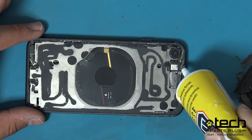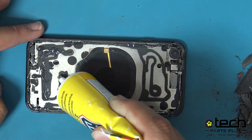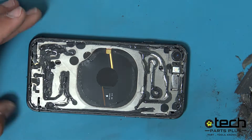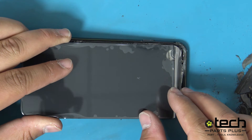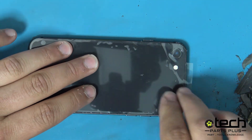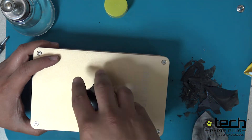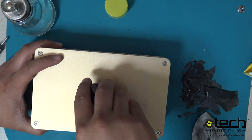Apply the E8000 liquid adhesive by following the template left behind where the original glue was in place. Place the new replacement back glass onto the frame using the edges of the frame and the rear camera as a guide. Gently press down in all areas to ensure the glass bonds. Using a frame press or clamps, press the device or clamp for approximately 15 minutes to ensure the adhesive cures and bonds to the back glass.